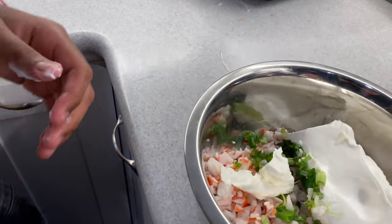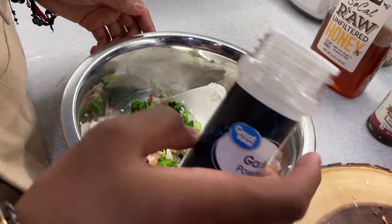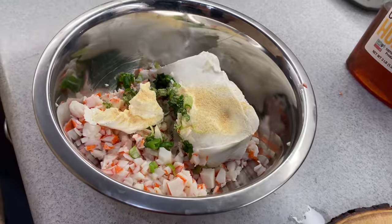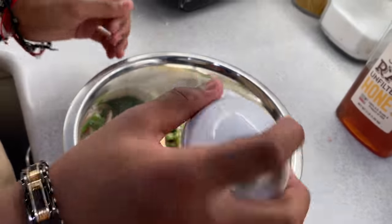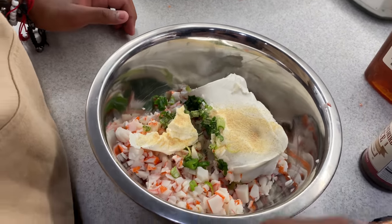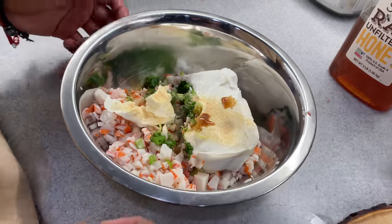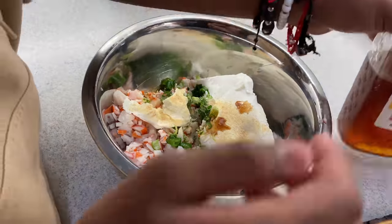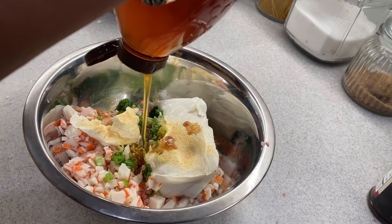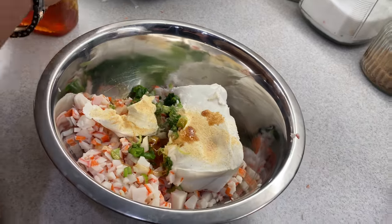So now we got our mix. We're going to put a little bit of garlic powder — go wash your hands first. Get some salt. Just a swish of Worcestershire sauce — can't nobody say that. And some honey.